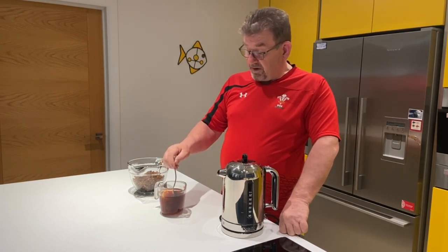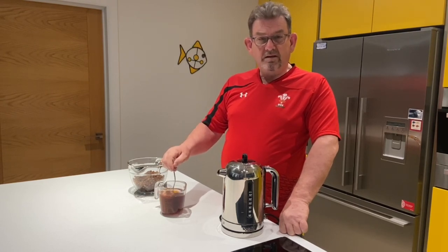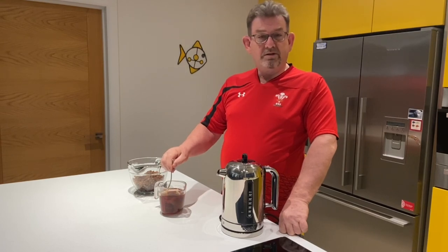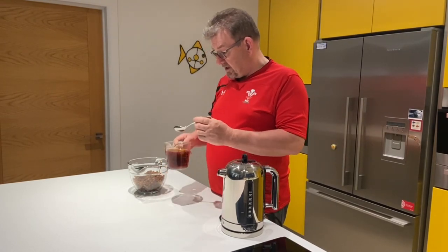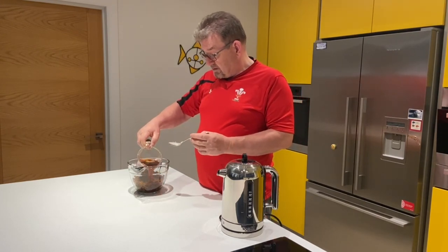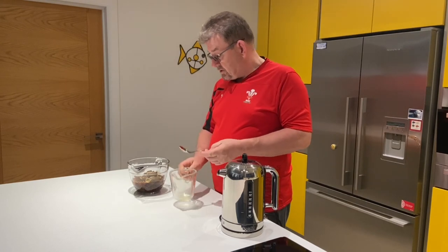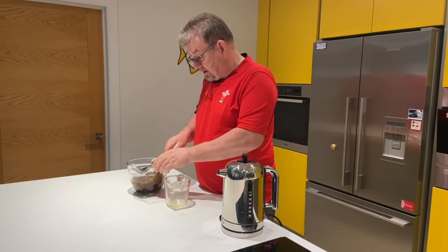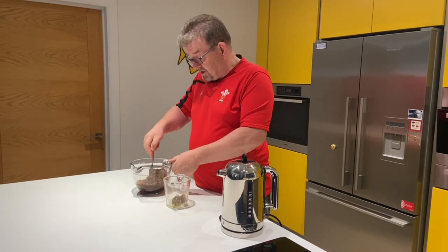As I said before, some Bara Brith that you get is quite dry — almost like a boiled fruit cake in consistency — where Bara Brith really should be nice and moist. That should be okay. Let's say three tea bags, so plenty of strong tea. In it goes. We'll squeeze out the tea bags, make sure we get all the good bits in there, give it a quick stir and leave it to go.